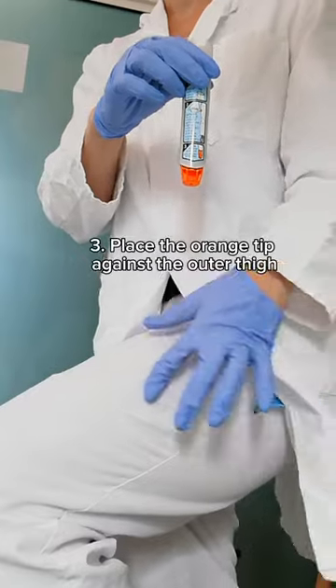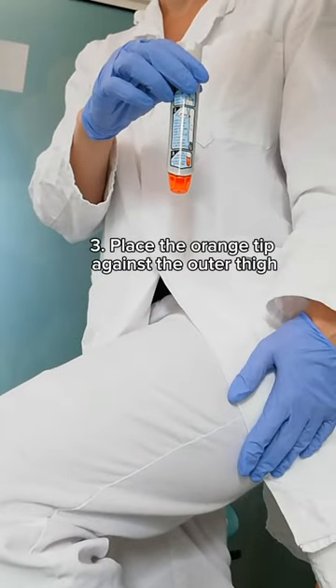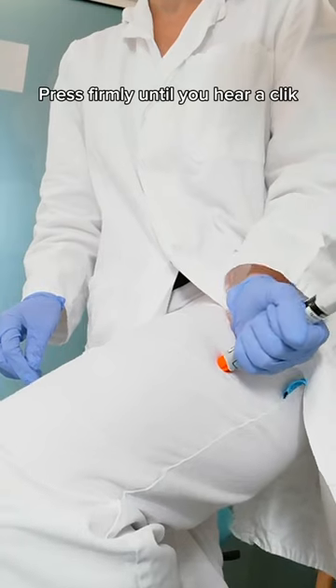Step 3: Place the orange tip against the middle of the outer thigh, and firmly push it against your thigh until it clicks.